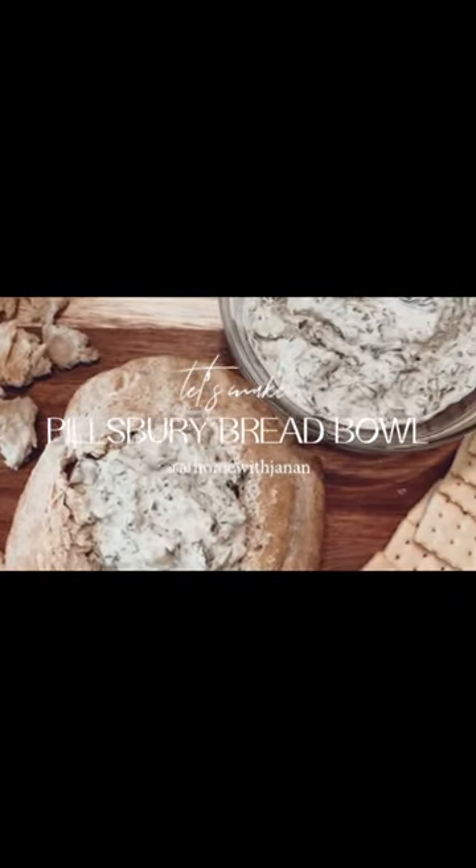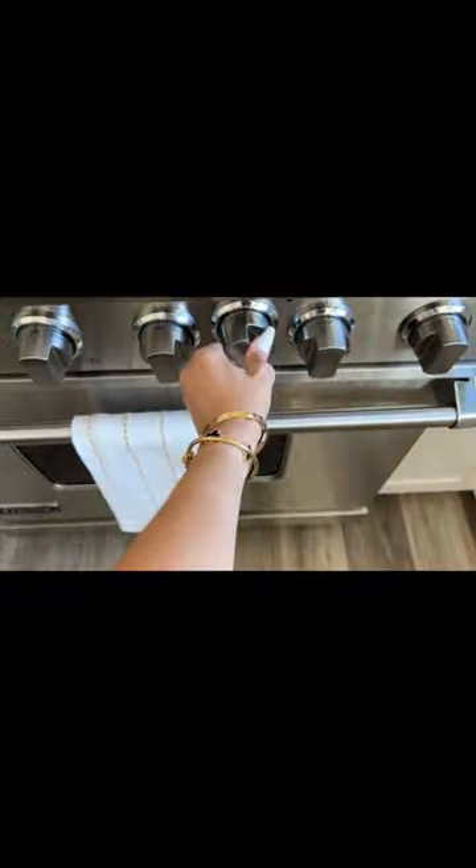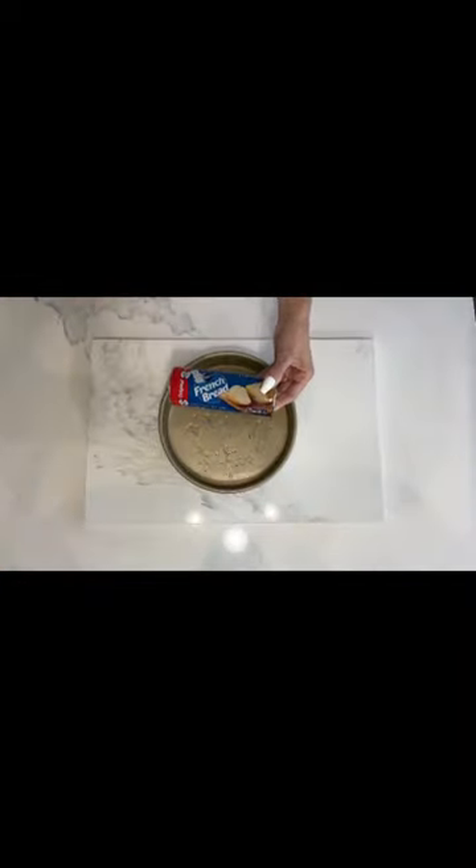Let's make spinach artichoke dip in a bread bowl. You'll first start by heating the oven to 350 degrees. Take your 8 inch round cake pan and spray with some cooking spray.